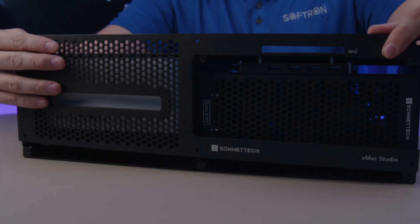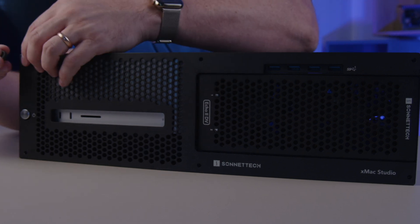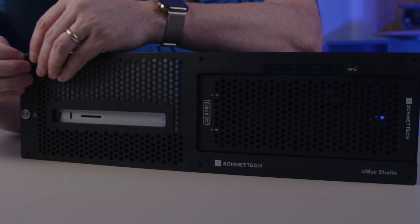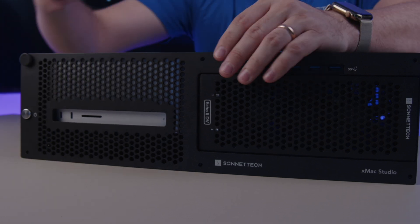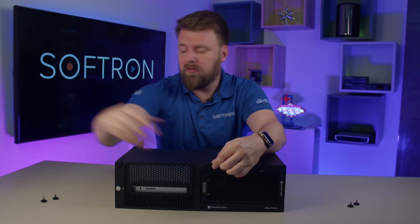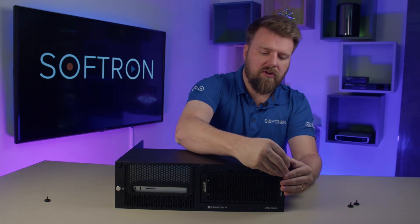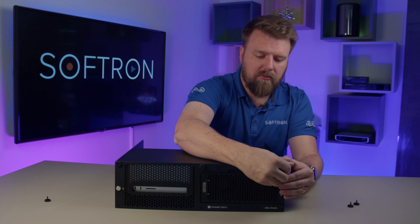Now we're going to put the face plate back on. Granted, I'm doing this backwards, so it shows you how easy it is to put together. I've never done this before and you can see it's pretty simple. Sonnet did a good job putting these together.